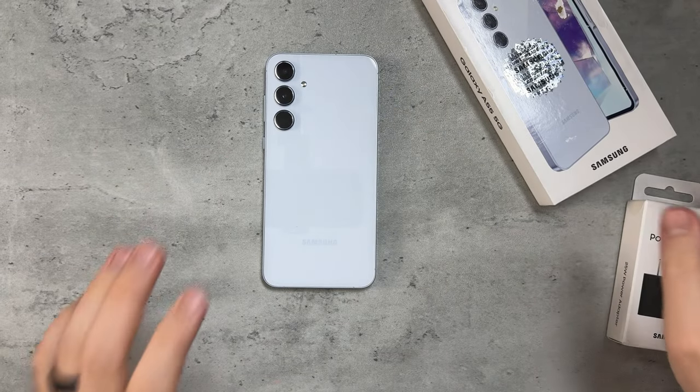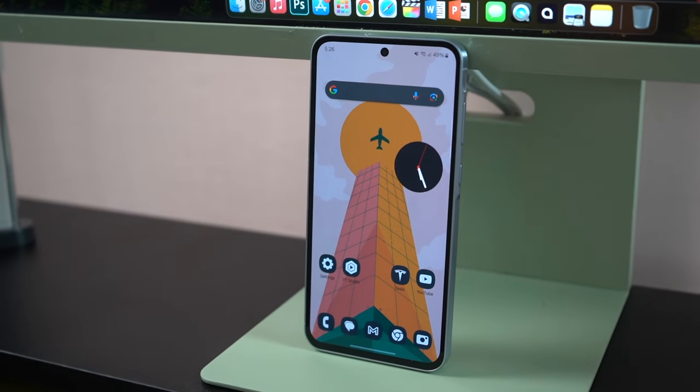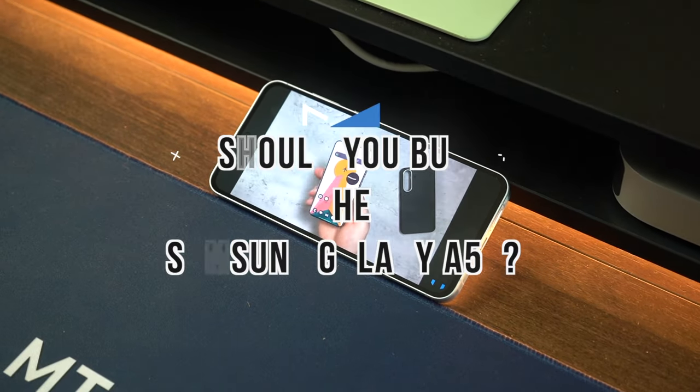MTG here with another episode. If you're new to the channel, hi there. I've got the Samsung Galaxy A55, and the question is: should you buy this phone?